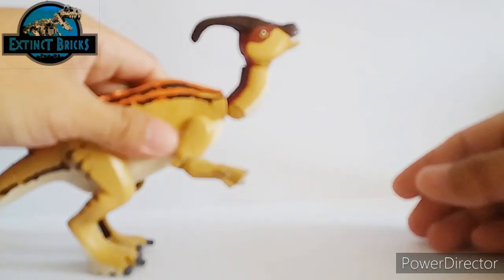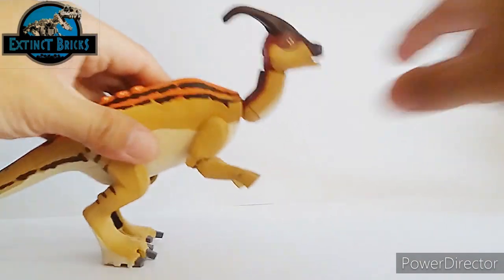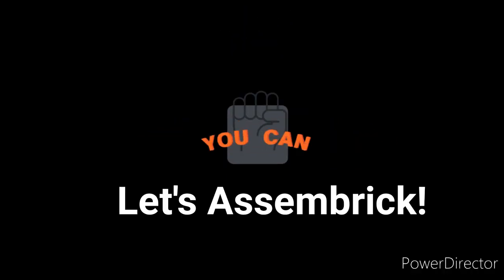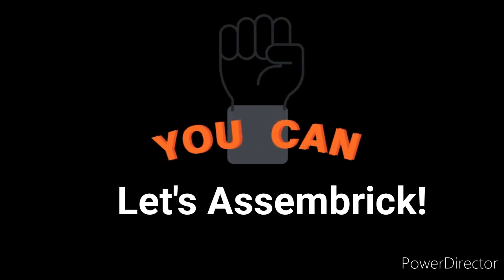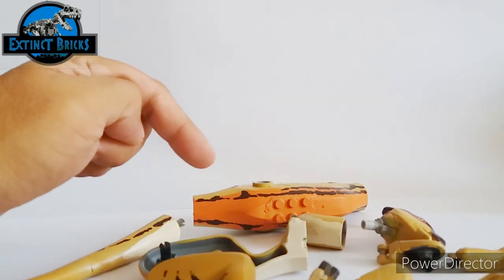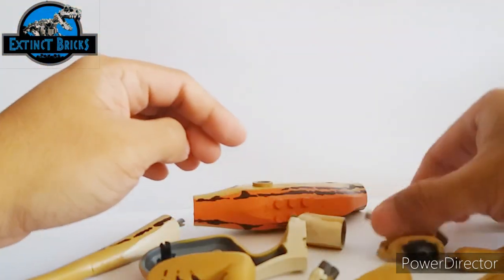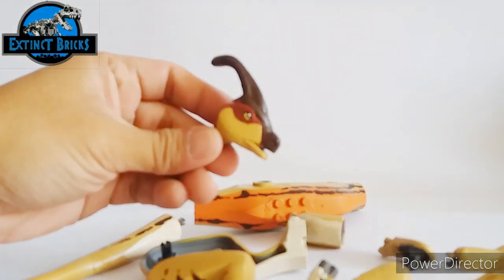The front legs have feet with four fingers, one of which was a rudimentary finger. Now let's break it off and assemble the figure brick by brick. This figure has ten parts to it — let's start with the head, connecting it with the other parts until it is completed.